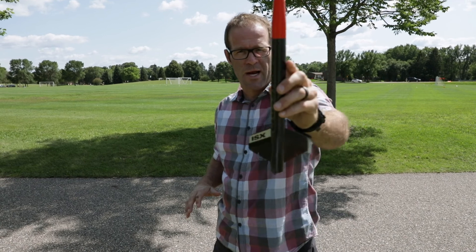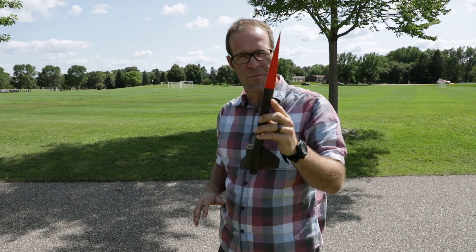We finally got it painted and we have a beautiful day here in Minnesota. Believe it or not, it actually does get nice in Minnesota, and we're going to launch a rocket today and try to film it from the air. So stick around.